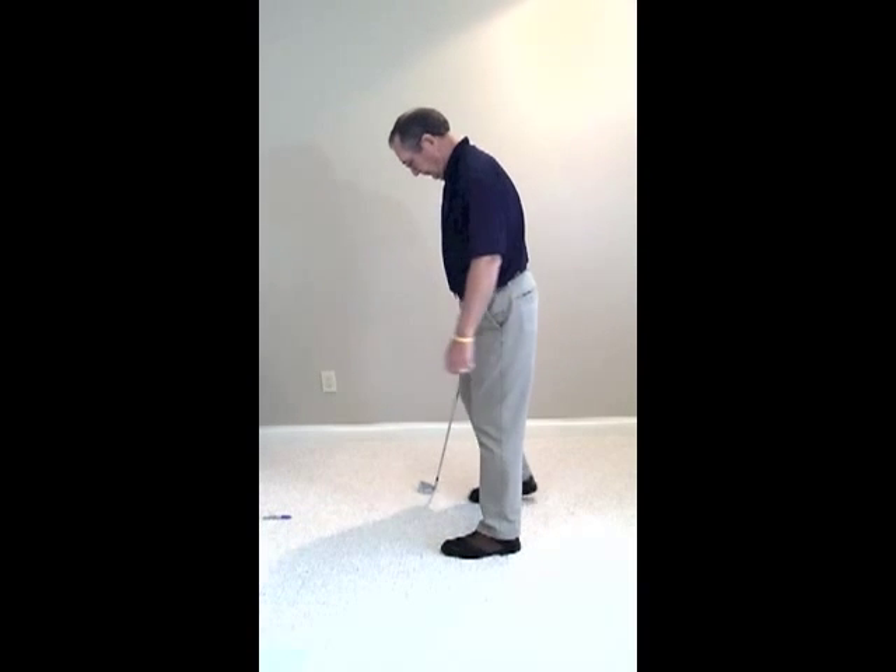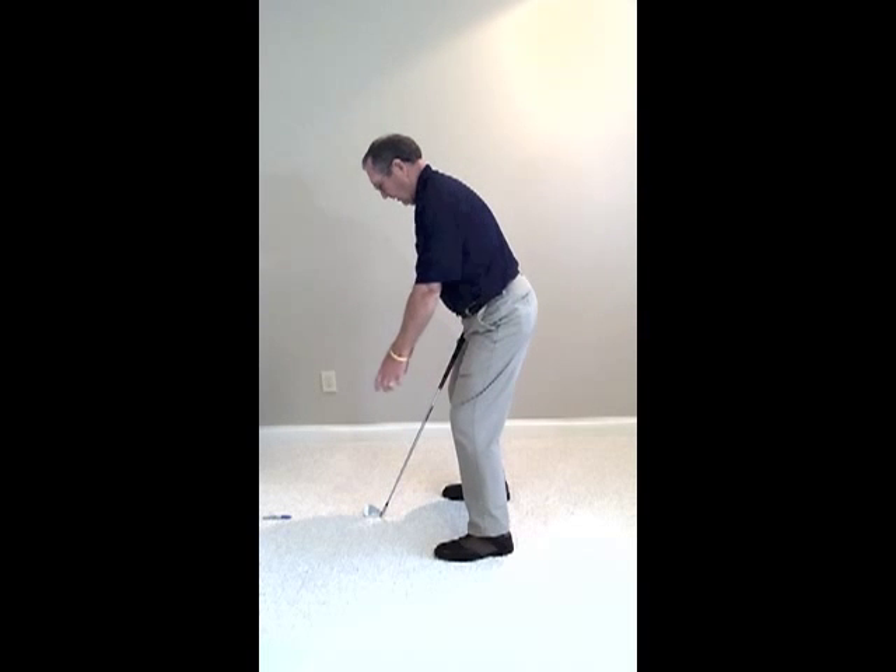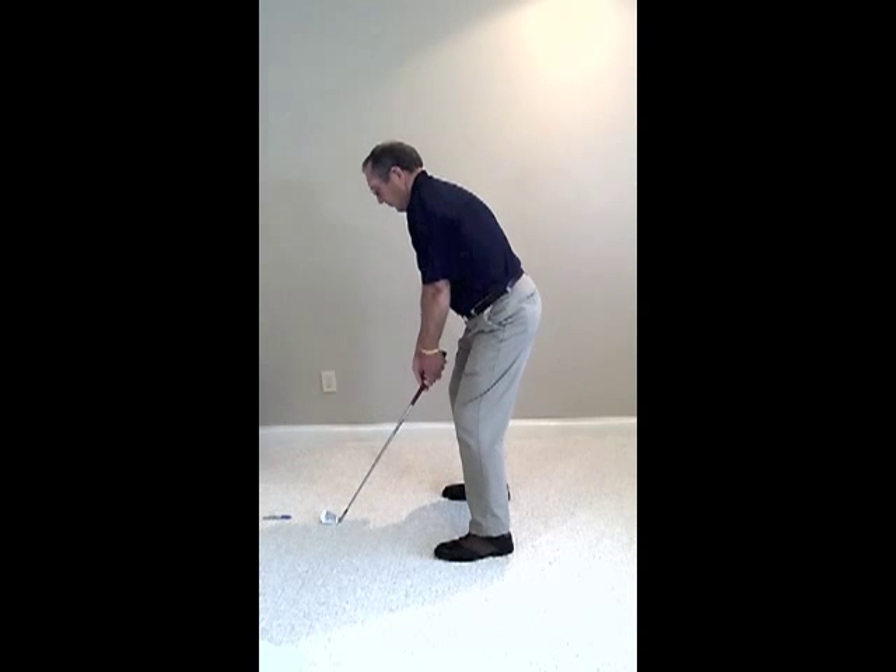So what that looks like from the side: flex knees, bend from the waist, arms hanging freely. This will allow us to move through the golf ball. Now I know a lot of us didn't age as well as others, and may have some physical attributes that don't allow you to make this kind of stance and setup. Let's give it a try — see how much of it you can do.